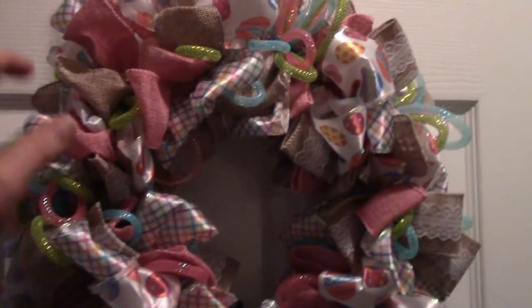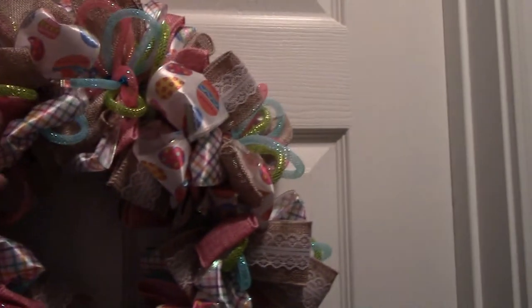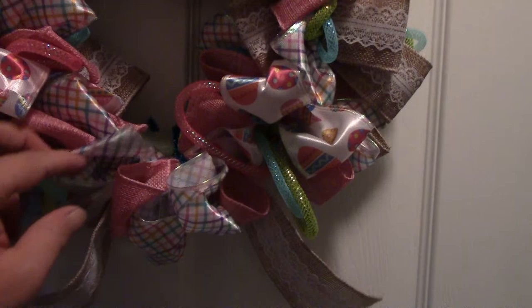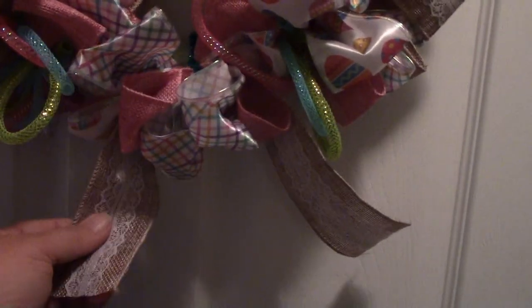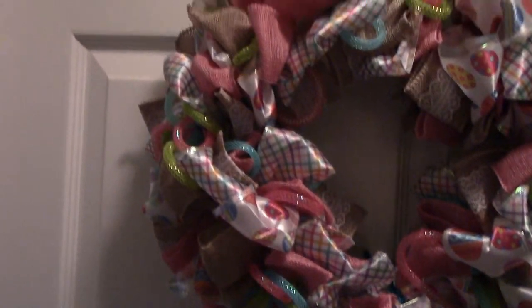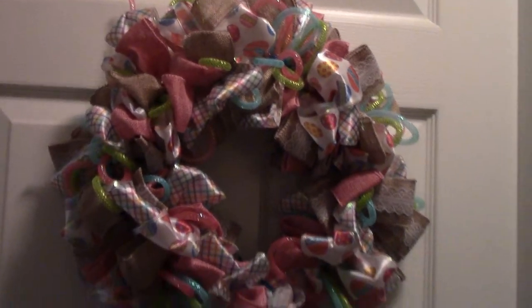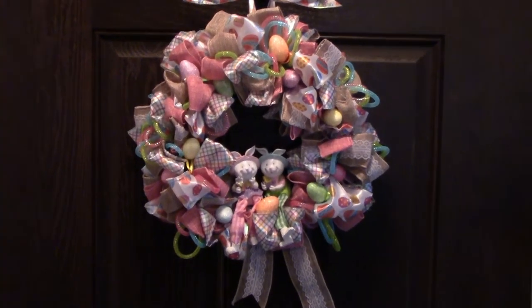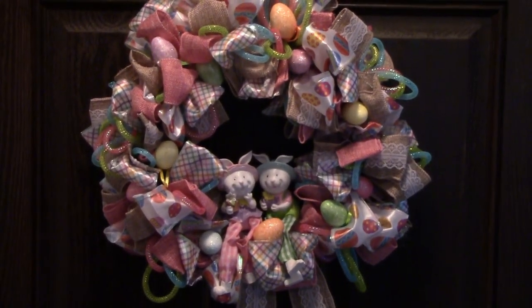This is how it looks after the ribbon bundles are all around the wreath. I used a total of 12 bundles. With the last bundle, I pulled out two of the ribbon ends to make it look more like tails on a bow at the bottom of the wreath. I also added a ribbon to the top for hanging by just wrapping it around the form and placing it between two bundles. Now you can leave it like this or hot glue embellishments on to hide any gaps in the ribbons. This is how my wreath turned out with the embellishments glued on.